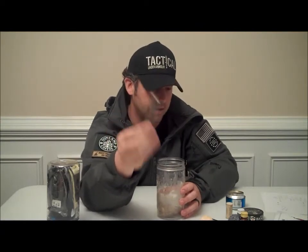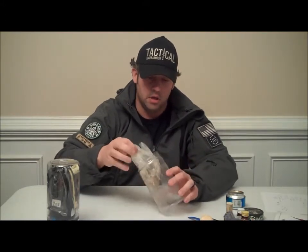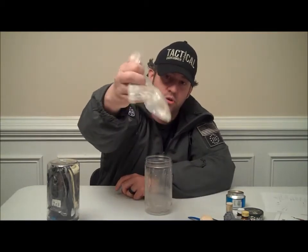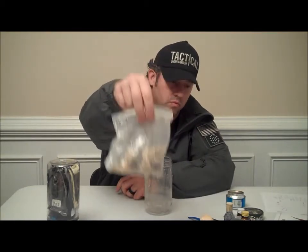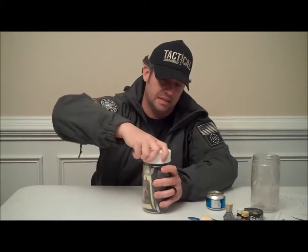Just a basic old pocket knife — has two different style knives on it, like a little flat head and a regular knife. Here I have some pine pitch taken off the trees. When I see it, I try to save it because it's a good little fire starter. You can also melt it down, add some wood ash to it, stir it over good, and you've got yourself some homemade glue if you need to patch up a tent or anything like that.